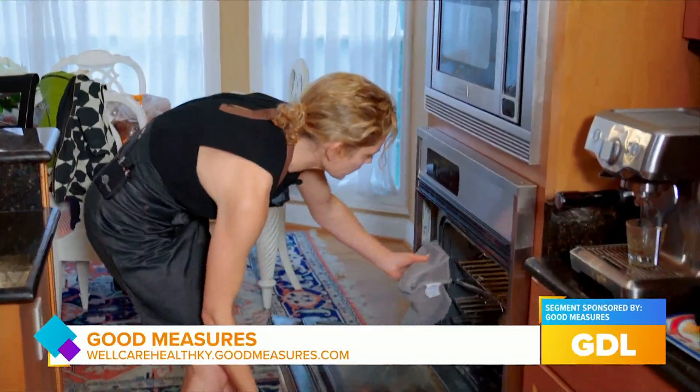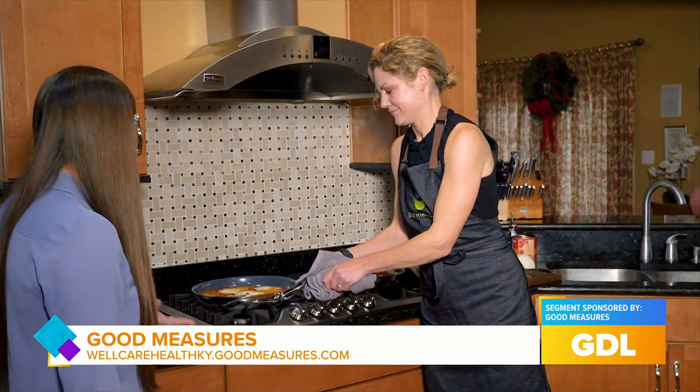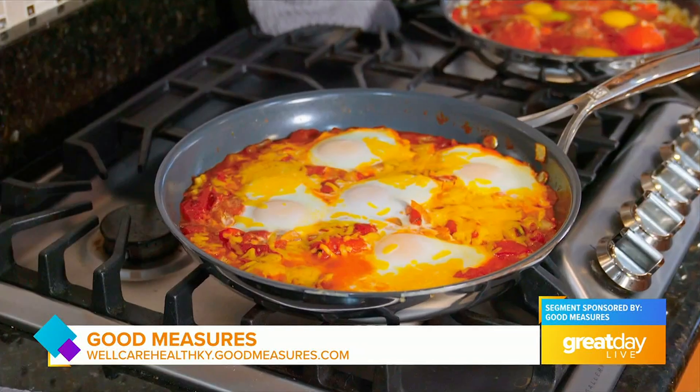All right, let's see this finished product. Wow, that looks seriously amazing — delicious and beautiful. Caroline, thank you so much for cooking with us today. Thank you for having me. For Great Day Live, I'm Joanne Dixon.